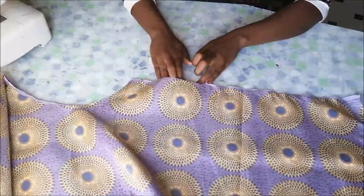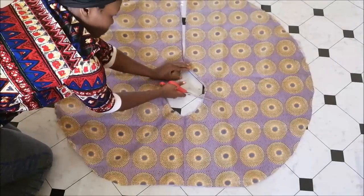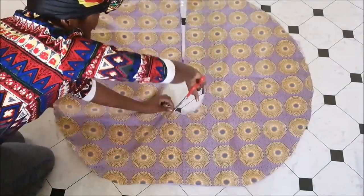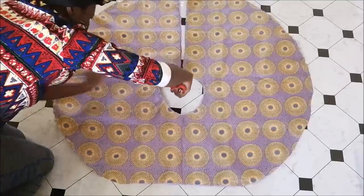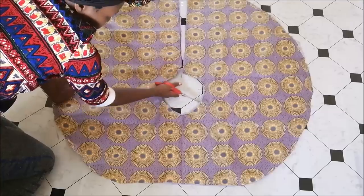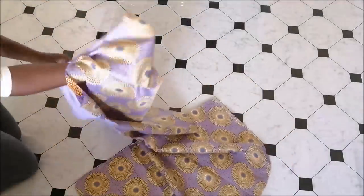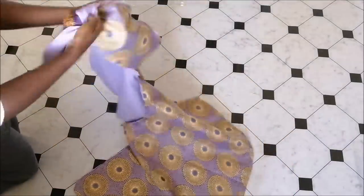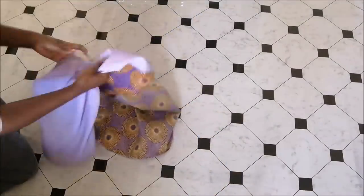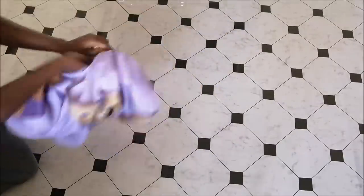That is the space that I left for turning it inside out. Then I turned the cape inside out.